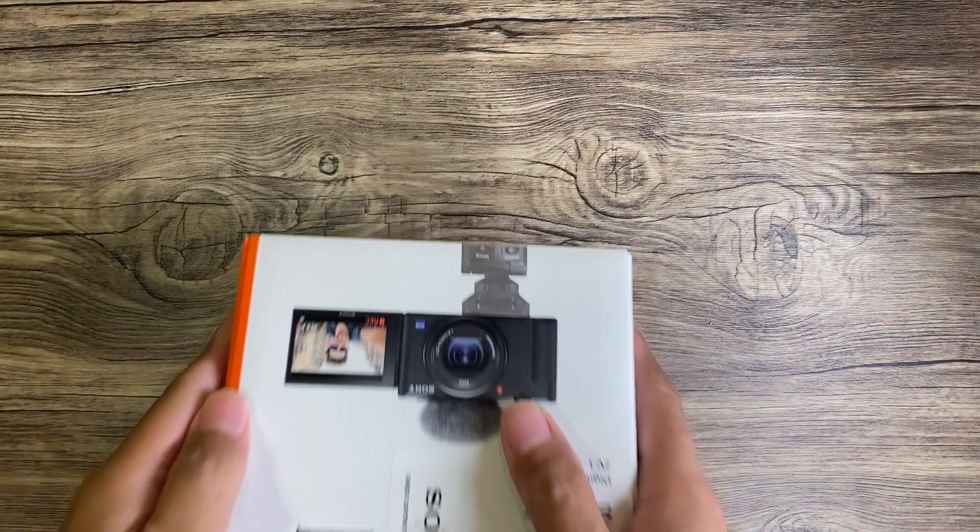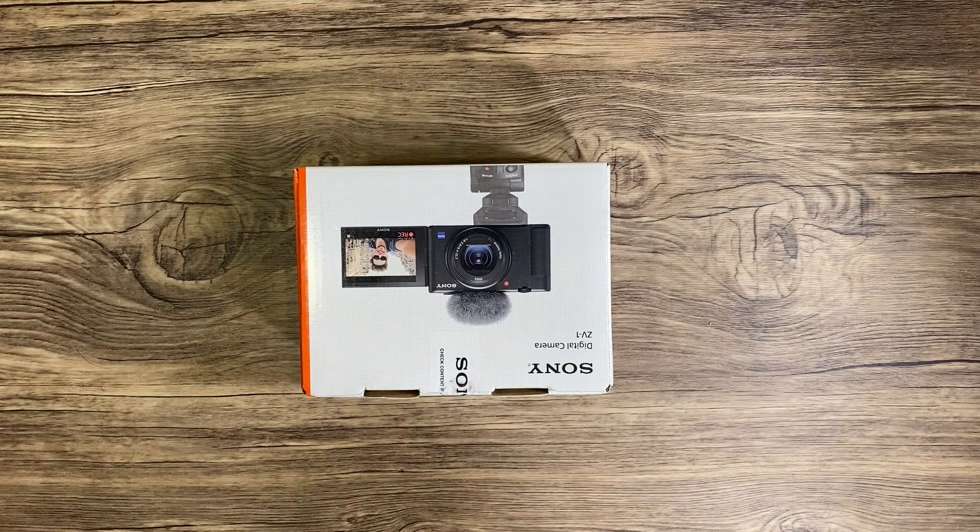If you're going to do a Google search on the best vlogging cameras there are, you will always find this one in the list. So what are we waiting for — let's do the unboxing! Here's the box, let's open it now.